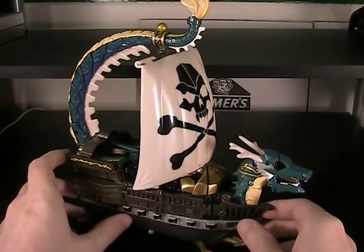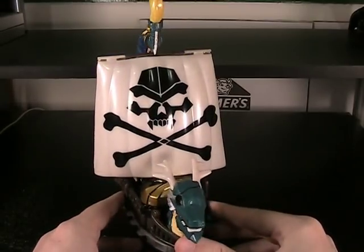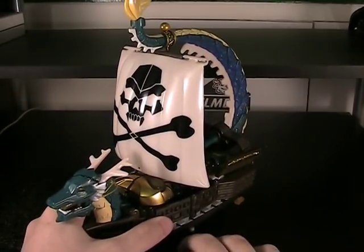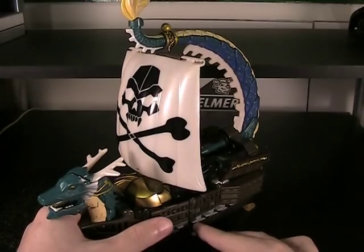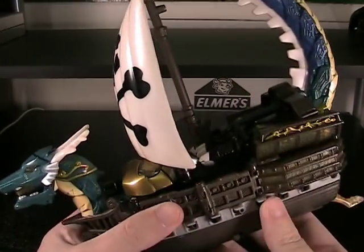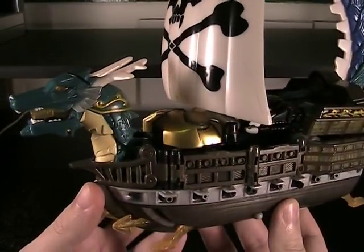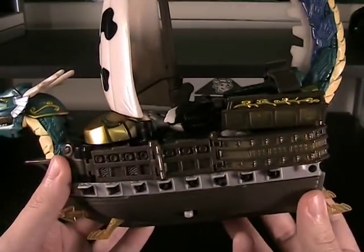This is probably one that you've seen a lot of pictures of online and never really had any context as to what it was. It is one of the primary figures from the Web Diver toy line that tried to replace Transformers and utterly failed — and I might cover why in just a bit. But let's enjoy the toy for what it is. Obviously, it is an old-fashioned pirate ship, and oh my god, the sculpt on this thing is beautiful.